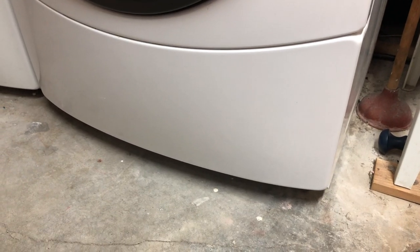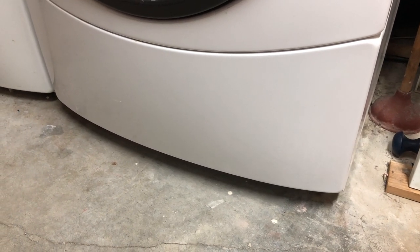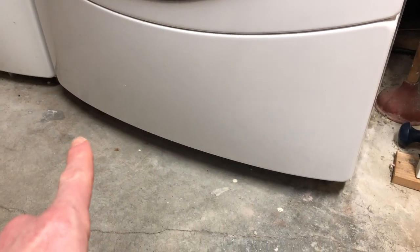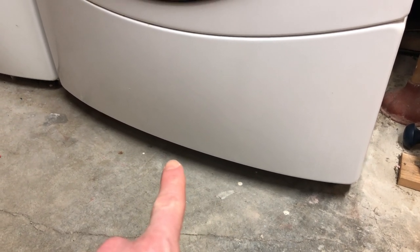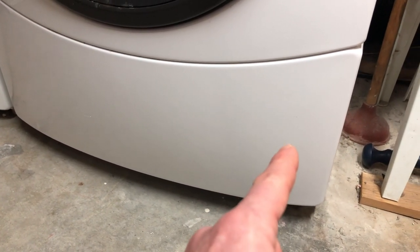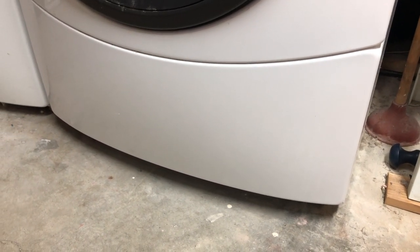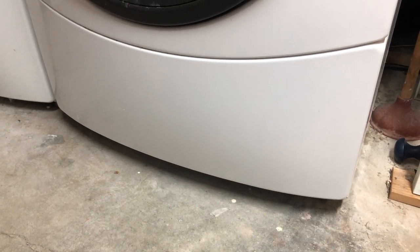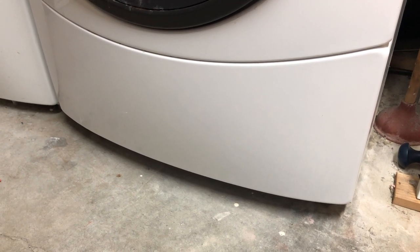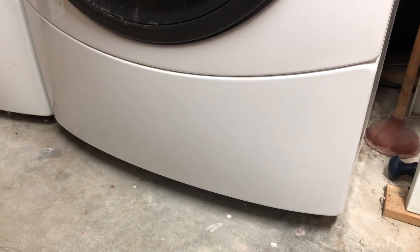One thing I forgot to mention: when you have this panel removed — which by the way is three screws, I realize I mentioned two but there's a third middle screw — once it's removed, you'll find a manual taped to the inside right panel. It's not the manual you got when you bought the machine; it's a repair manual of sorts. It'll list all of your error codes, the reasons you got them, and some troubleshooting tips, so feel free to open that up and have a look to confirm your specific error code.